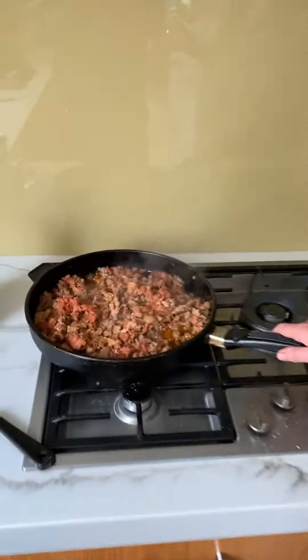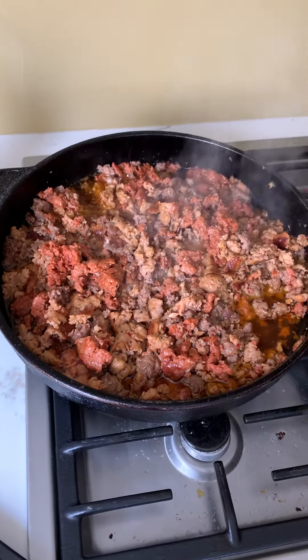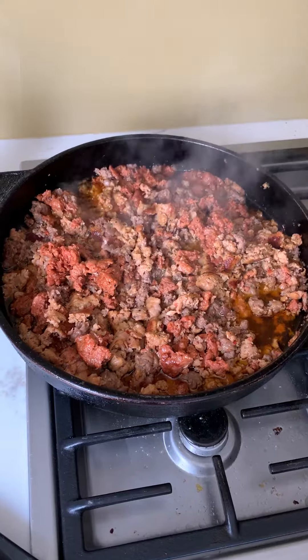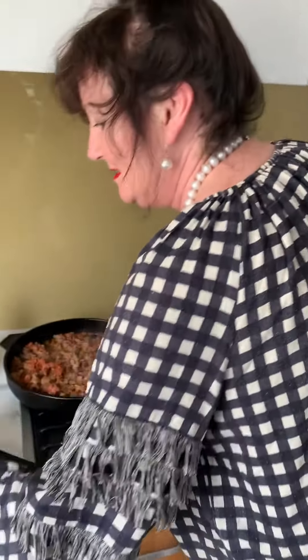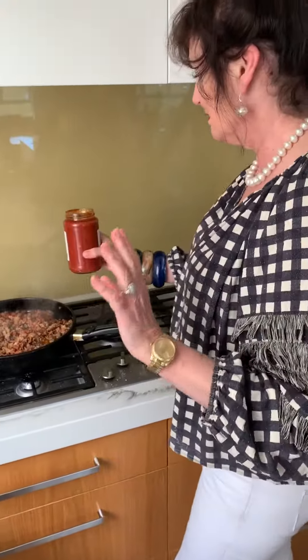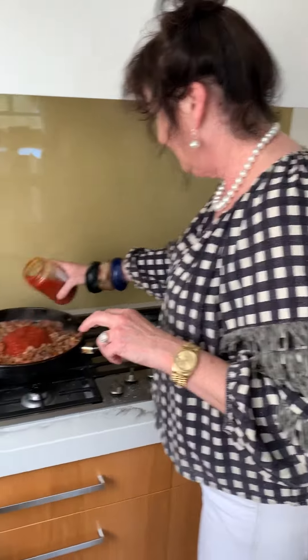Okay, so these are the sausages and they do taste a bit sausagey I must say. So I put half a cup of veal stock because I had that leftover in my freezer. And this is a tomato sauce — notice this is all out of cupboards and jars today because it's easy. And there's a bit of basil in here.